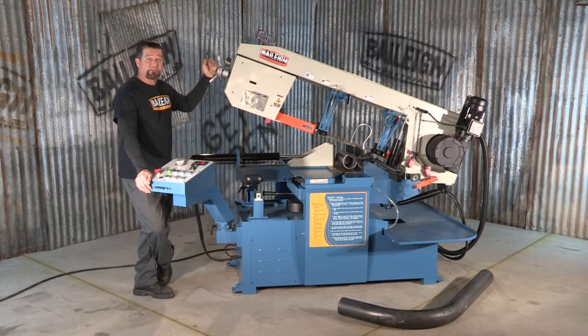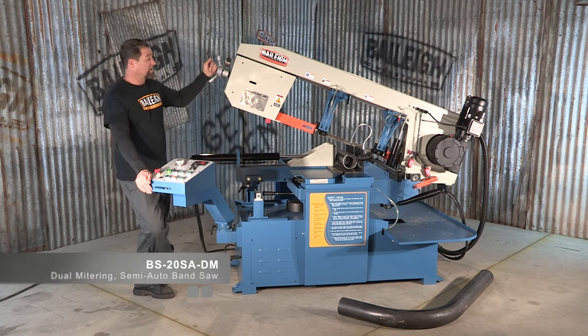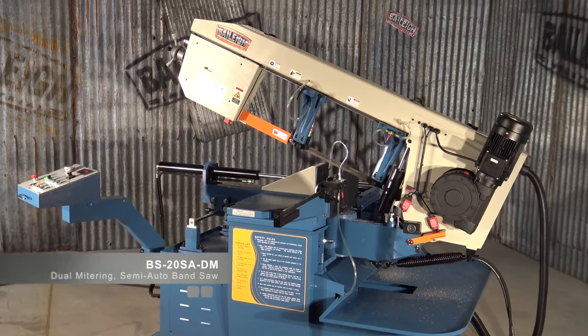At Bailey Industrial, we offer an extensive line of band saws. This particular one is the BS20S8DM. The SA stands for semi-automatic, and the DM stands for dual miter.